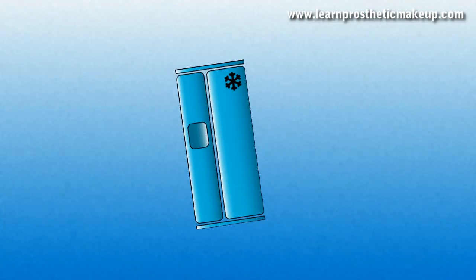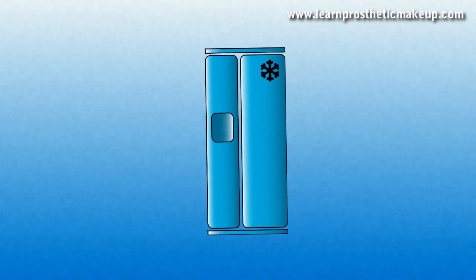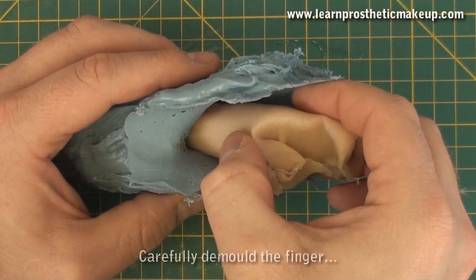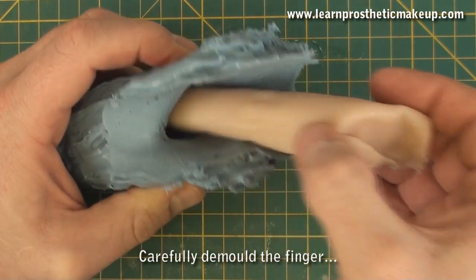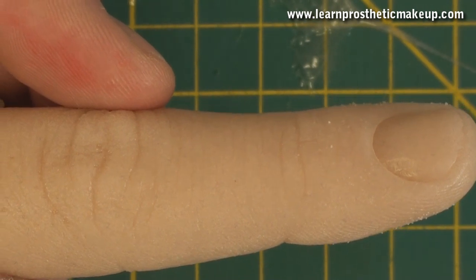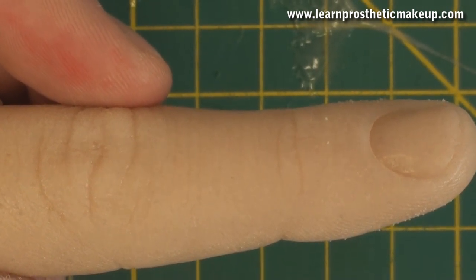I speed the cooling up by popping the whole thing in the freezer for about half an hour. Once the gelatine's cooled, I carefully squeeze the mould and pull the finger out. As you can see it has every detail including the shine of the fingernail.